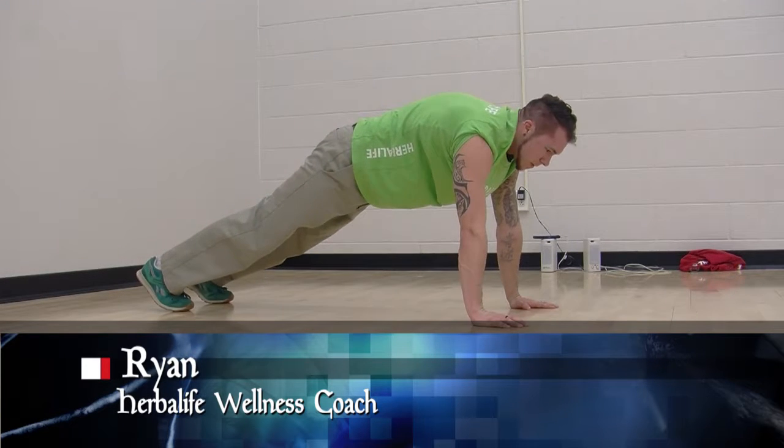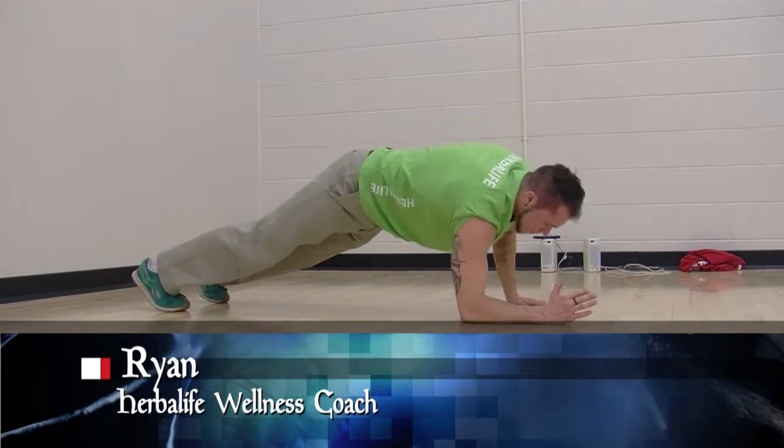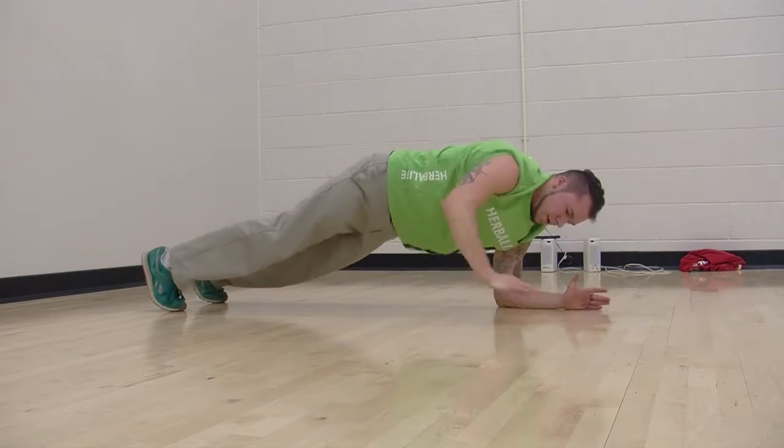Hey guys, welcome back. Fitness coach Ryan here. I'm going to show you an exercise called hydraulics.